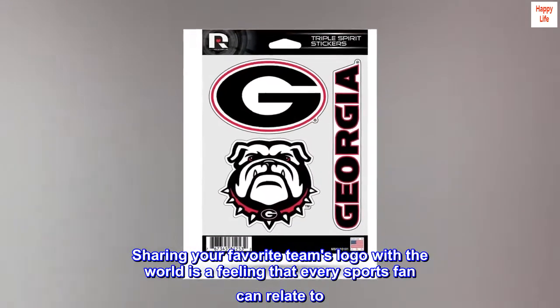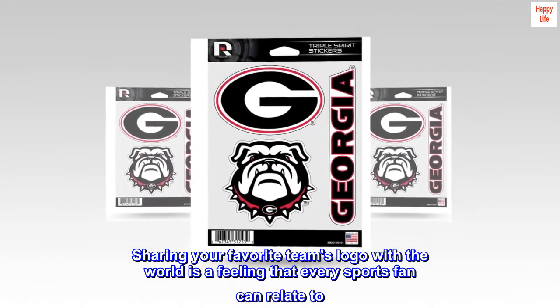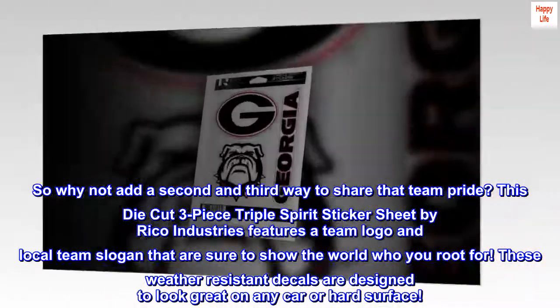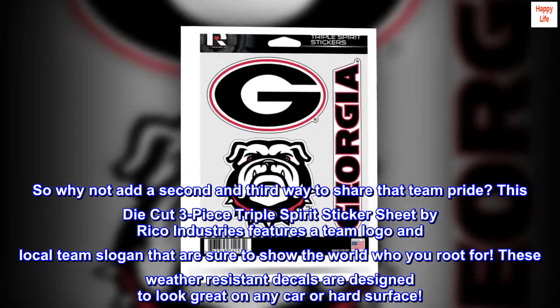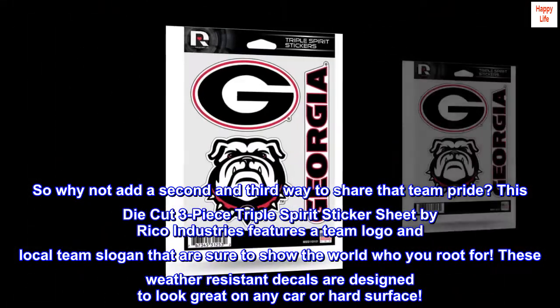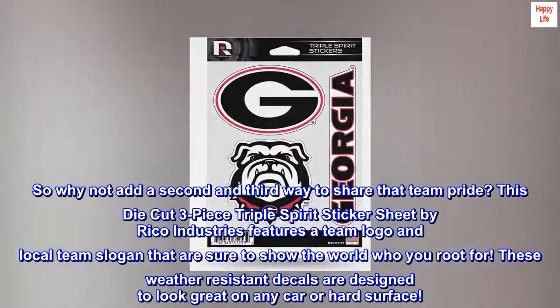Sharing your favorite team's logo with the world is a feeling that every sports fan can relate to. So why not add a second and third way to share that team pride? This die-cut three-piece triple spirit sticker sheet by Ricoh Industries features a team logo and local team slogan that are sure to show the world who you root for. These weather-resistant decals are designed to look great on any car or hard surface.